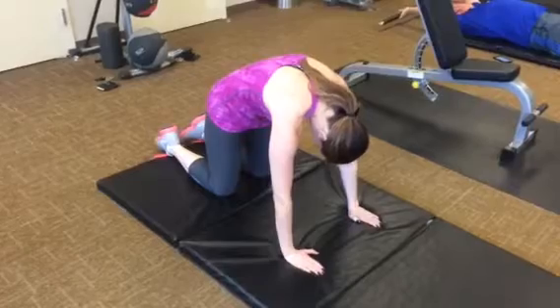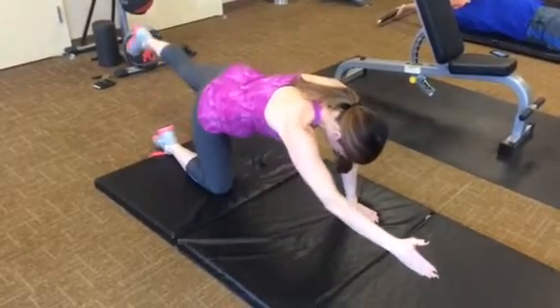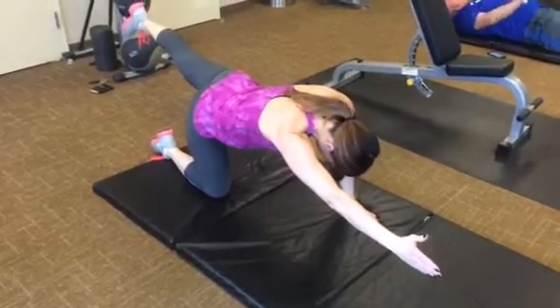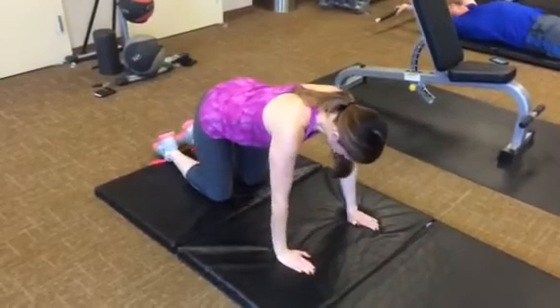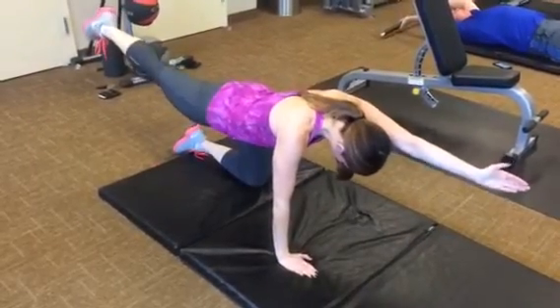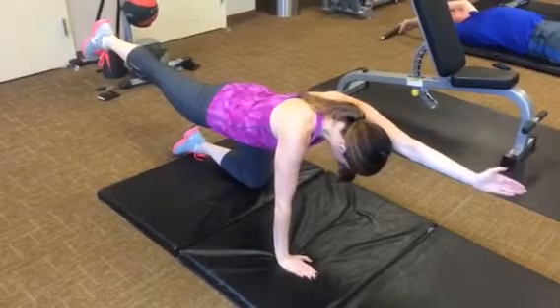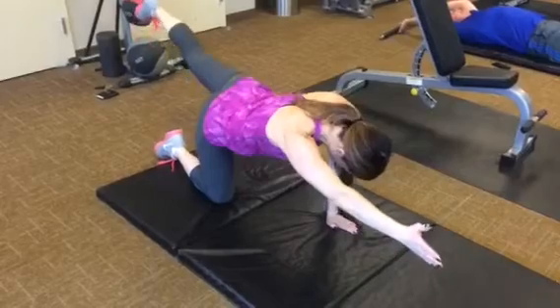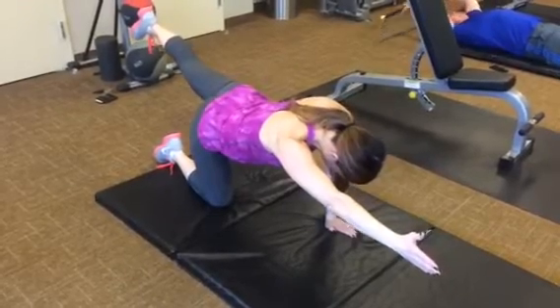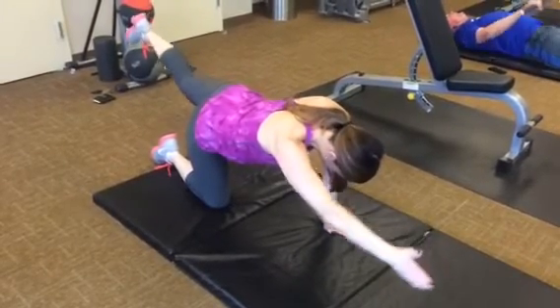Okay, that's bird dog hold. Hold, two, three, four, switch. Hold, two, three, four, switch. Four, switch, last one.